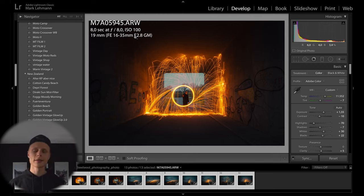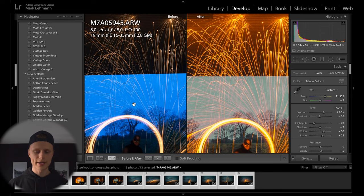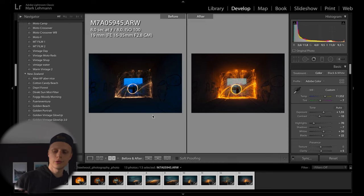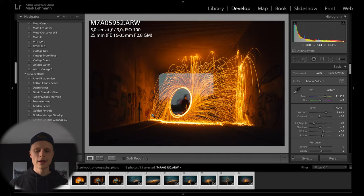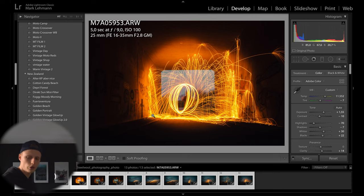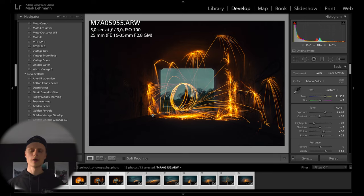I edited all these pictures with my preset 'Golden Vintage Glow Up 2.0.' Here's before and after — it was still a bit bright outside, not fully dark. I recommend doing this especially in a tunnel; there's enough light to see what you're doing. I tried swinging in different directions to get different bounce-offs off the wall, then I tried doing a little orbit by turning in a circle, which I think was pretty cool. We still achieved the look we wanted.